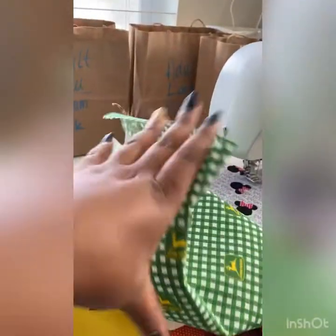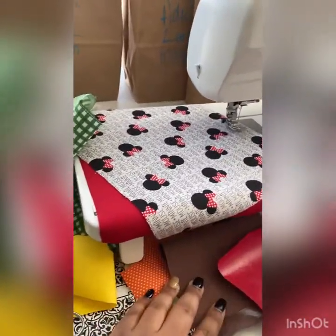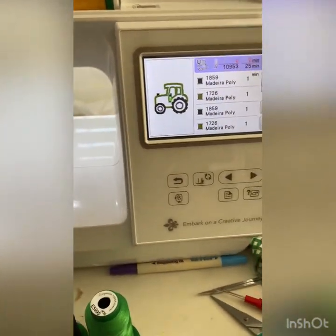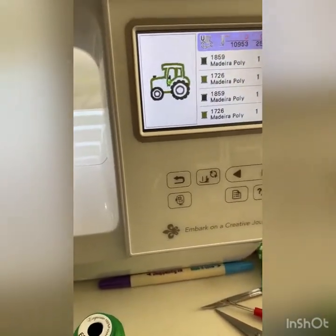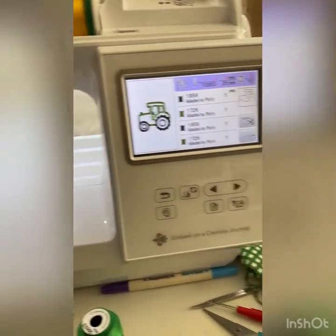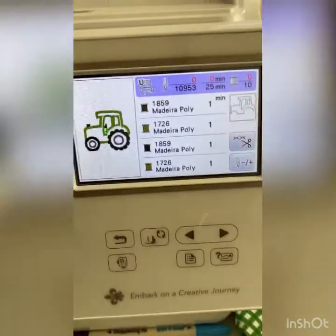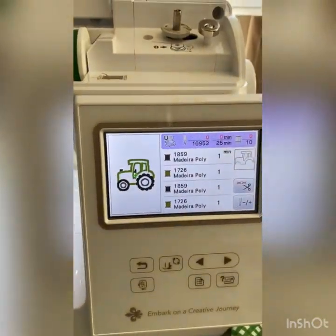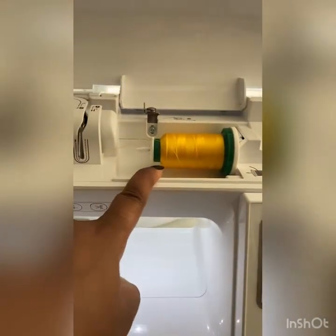I've got my John Deere fabric and everything ready to go. I have some other fabrics over here that I've been using to make different stuff, but today I'm going to attempt to finish as many of my little John Deere tractor shirts as I possibly can. Then I'm going to do a couple more little Christmas onesies for the girls, and see if I have some blue ones so I can do some for the boys. I already got everything on my machine ready to go.